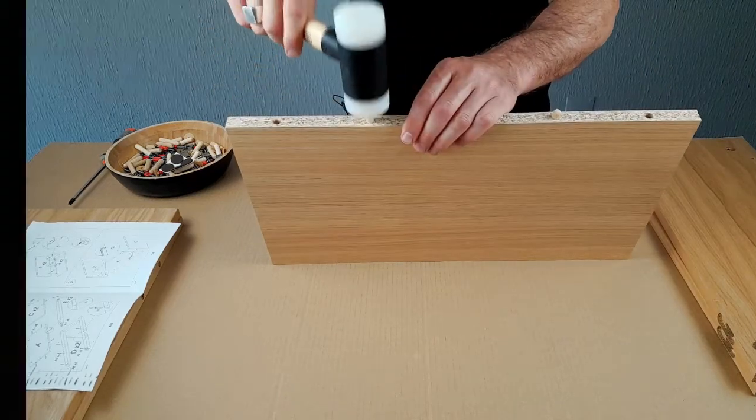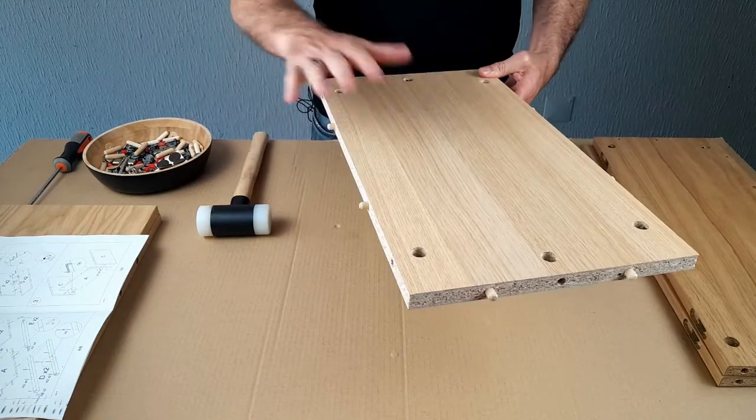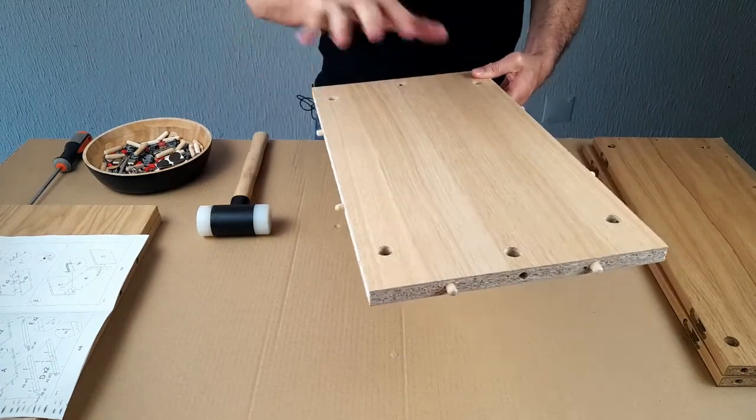I'm not using any force. We've got the dowels in the base panel and now we're going to put the dowels in all the other panels.